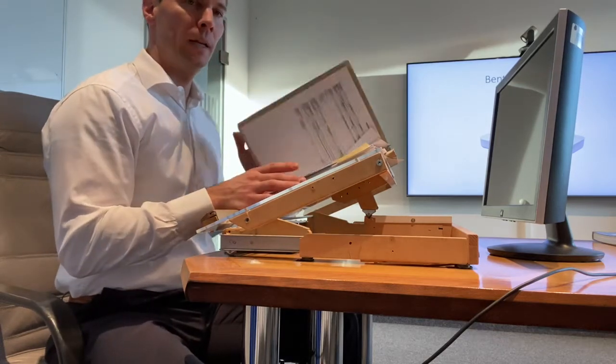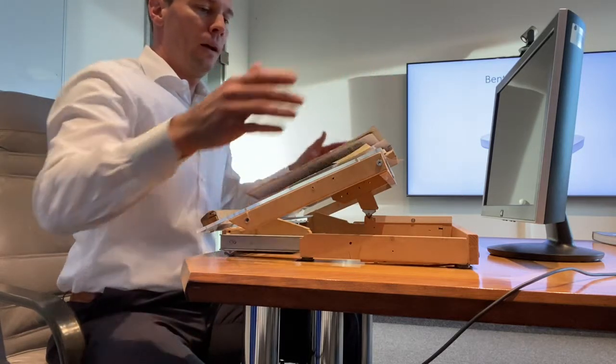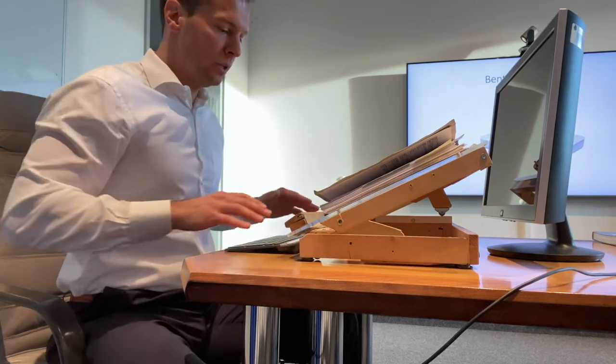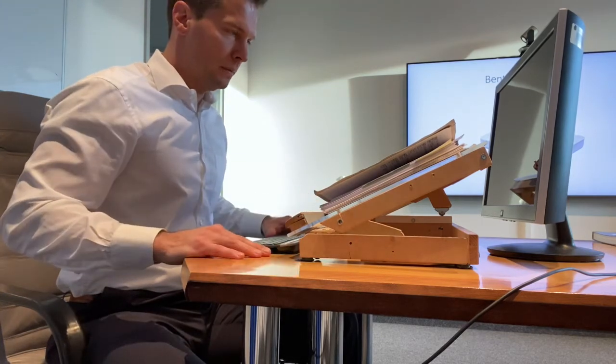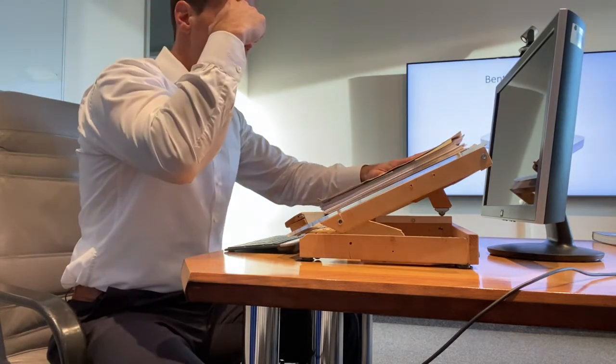You can manipulate it, read it, handle it, and after pushing it backwards make inputs to your keyboard. However, you may see that currently the file obstructs the monitor.